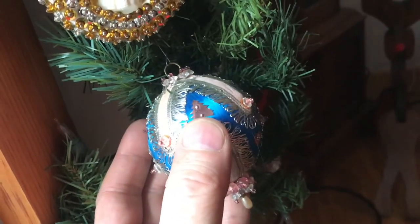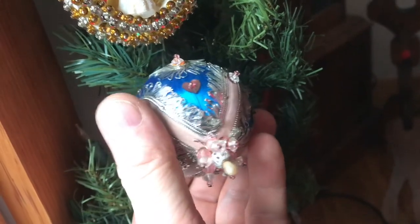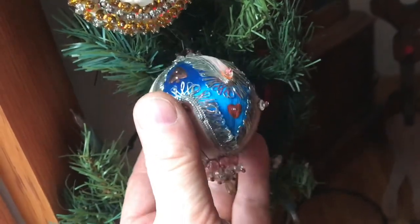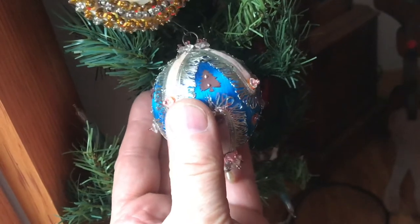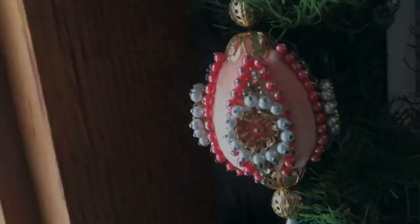Christmas time is full of family activities. I didn't think about them too much when we were doing them, but I sure remember them now. These Christmas ornaments are a little bit like snowflakes — everyone's a little different. Well, I really appreciate your time and thanks for watching.